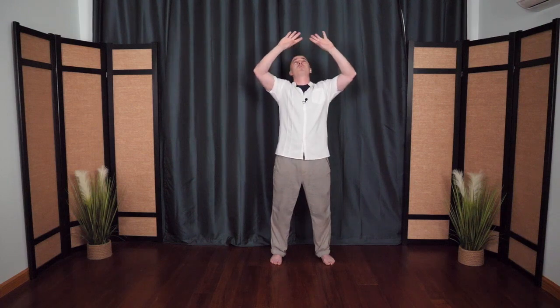One more time, rising up, softening down. This time the arms float out to the side — spreading your wings. The arms float down, the palms face up, they float up the midline, pressing up overhead, floating all the way out and down. Holding up the sky — it's a great way to open the shoulders and open the chest, a nice gentle stretch.